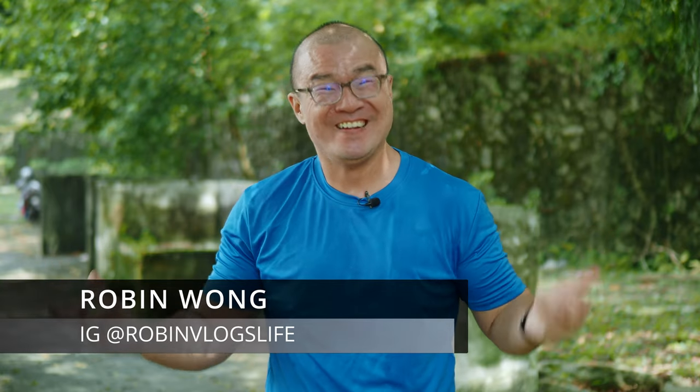Welcome back to the vlog. In this particular episode, I want to do two things: test this new lavalier microphone that I've just got, and also answer some comments on my recent photo book showcase. Let's do this!